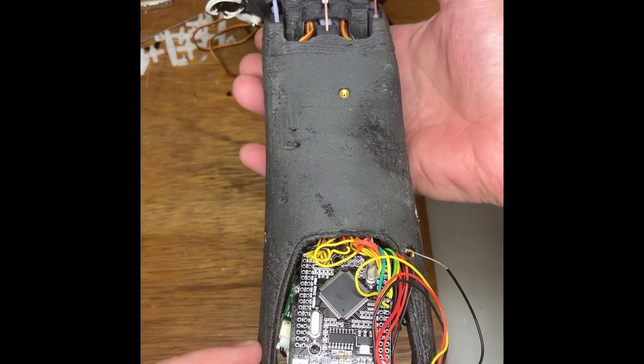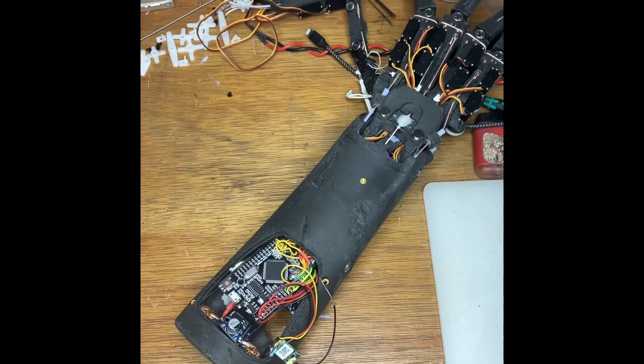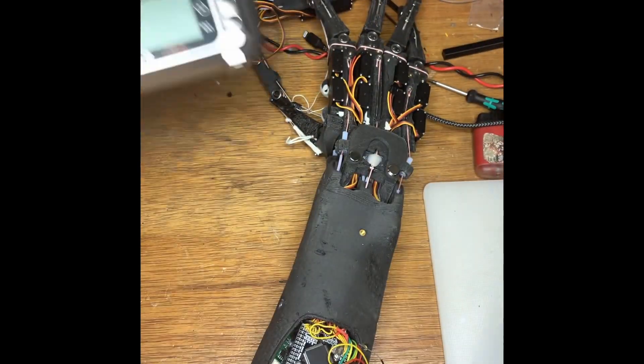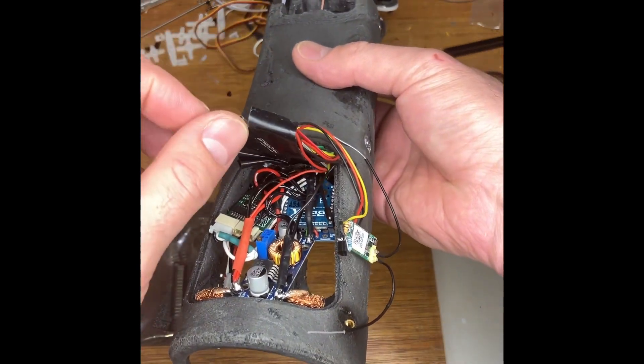The board I recommend to use is an Arduino Mega, and the reason I use that board is because it has four serial ports on it. This is very useful if you want to be able to attach other systems like a radio control system, and also the XB wireless link, which is the one I use to connect to a computer.